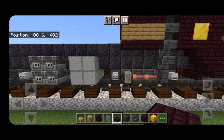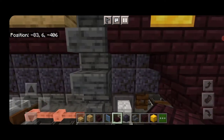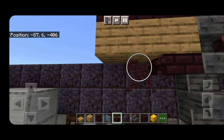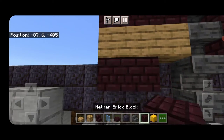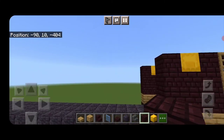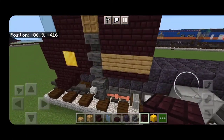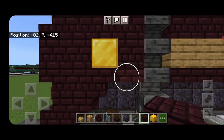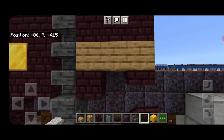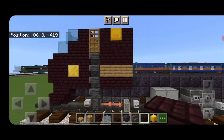Actually, change the slabs: take out this slab, this stair, and these slabs and replace them all with nether brick blocks. Sorry about that. Repeat the process on the other side: take out the slab, the stair, put in nether brick blocks, and change those slabs to nether brick blocks as well.